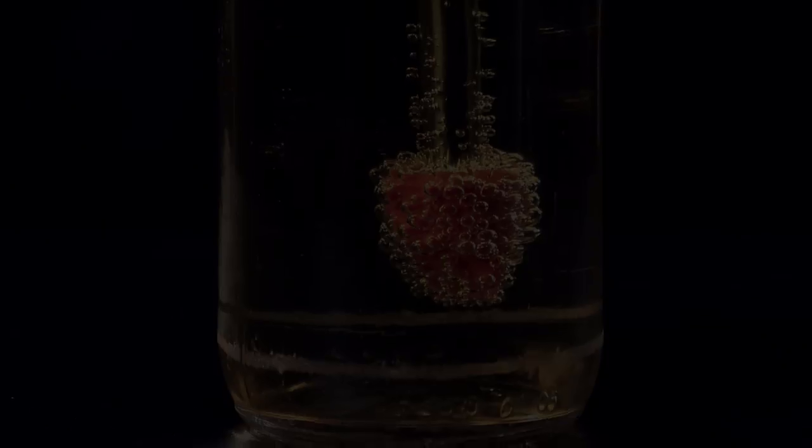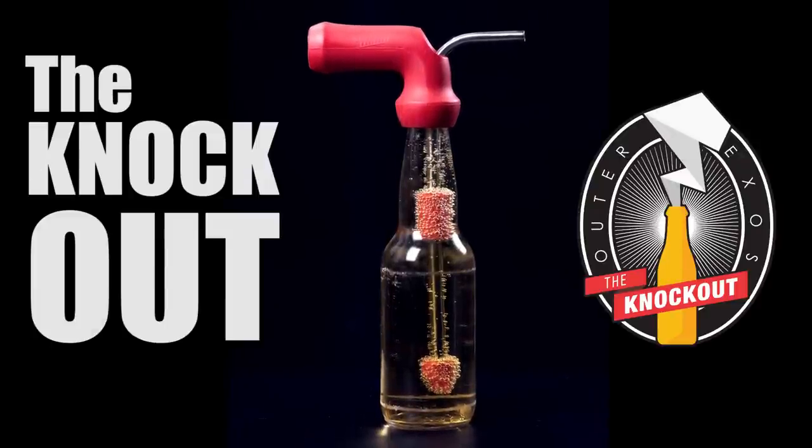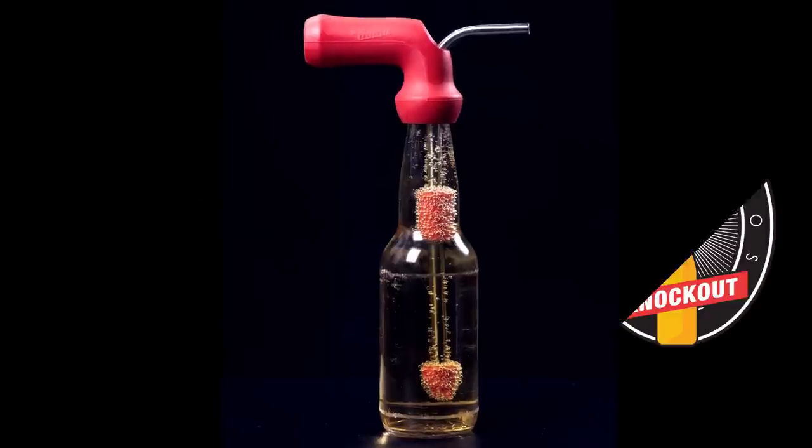The bong has evolved. Introducing the Knockout. It's a bottle top attachment that instantly turns any bottle into a beer bong, water bong, or gravity bong.